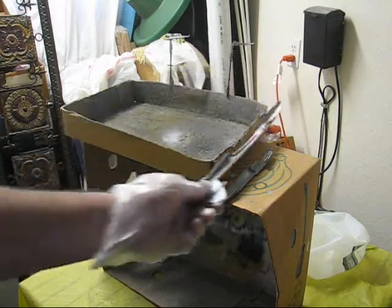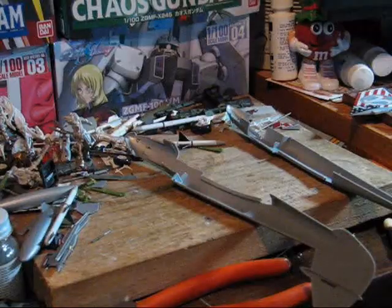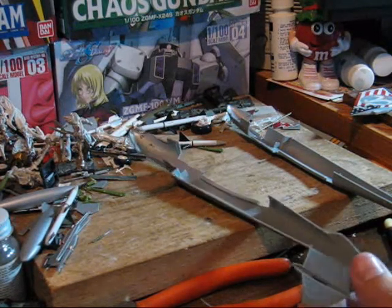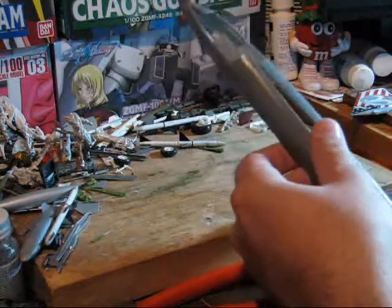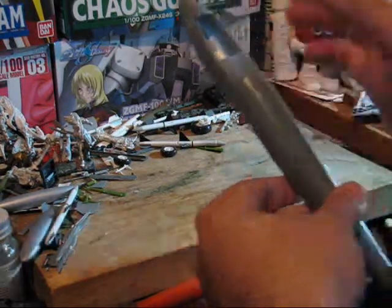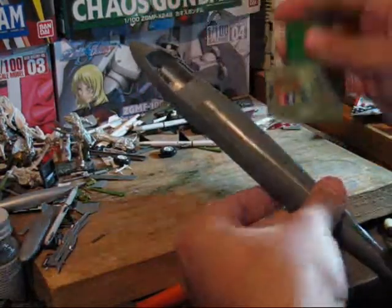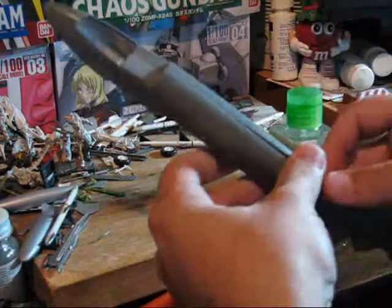So now just going to finish up painting these parts and be back for putting it together. Now that we have our parts painted and ready to go, we can begin assembling. I'm going to be using the Tamiya extra thin cement for this job.